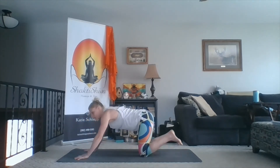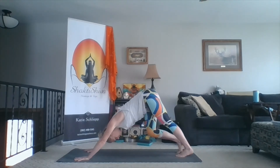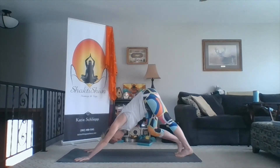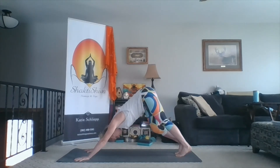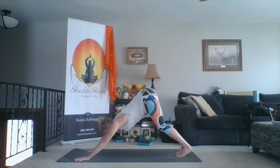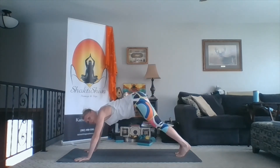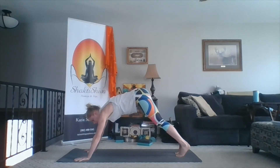One more inhale. Then exhale, left hand touches down. Sweep your left foot back, curl your toes under — down dog. Allow the legs to pedal out a little bit, feeling the mat underneath your hands and feet. Settle into your down dog. Look in between the thumbs. Bring your shoulders partly towards plank pose — you're not completely in plank, but almost there. From there, press through the floor to feel your shoulder blades almost part apart.